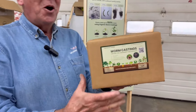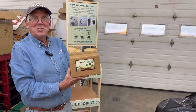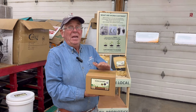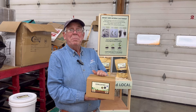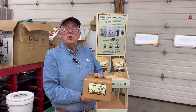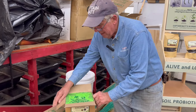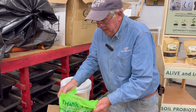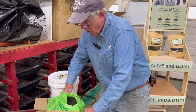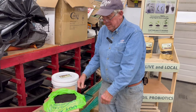Where'd all those castings go? Well, we did hundreds and hundreds of these already and we'll do hundreds more before we're done this year. This is a one gallon box — by the way, the box source is also on wormpeople.com, we'll tell you where to go get the boxes so you don't have to search for them. Inside each box is a biodegradable bag and what I do is take the bag and literally wrap it around the box, then fill it up with the castings.